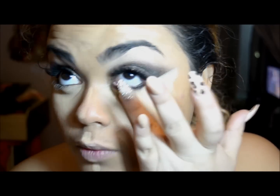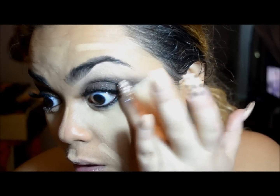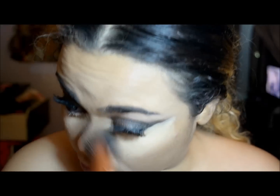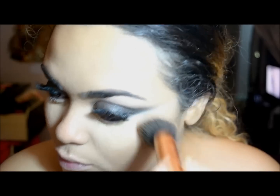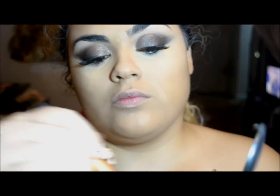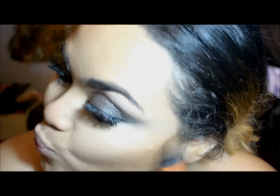She actually has on quite a bit of makeup here, more than usual. I'm highlighting with my concealer and blending it out with my foundation brush — this is my True Match Crayon Concealer. I didn't show it on camera but I'll list everything in the description below.